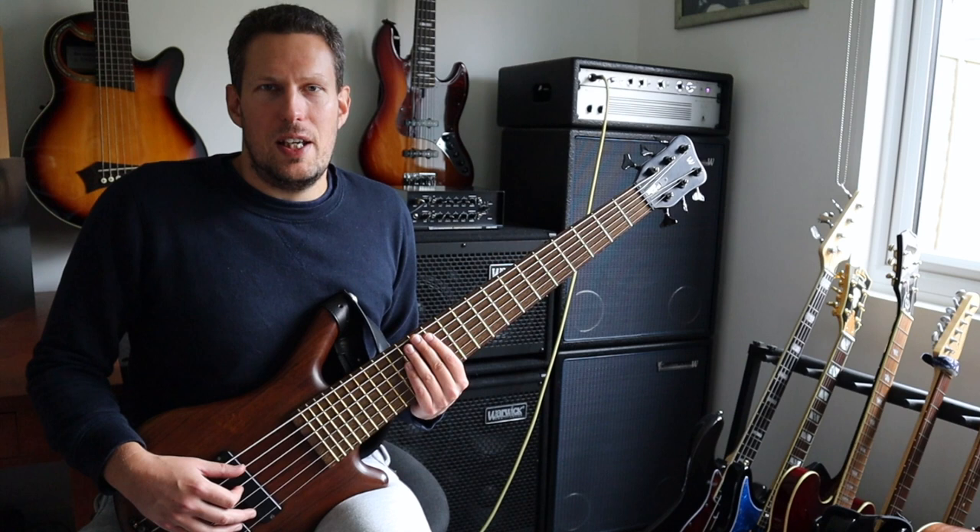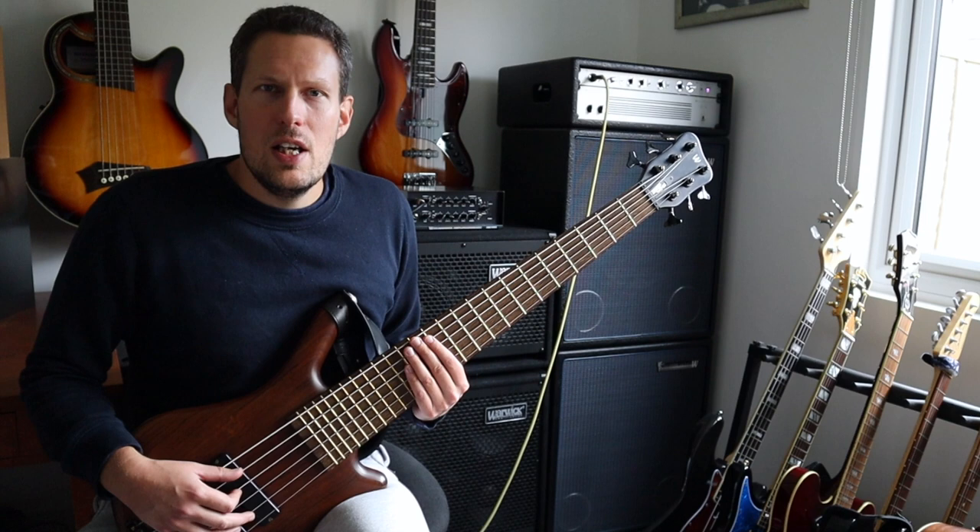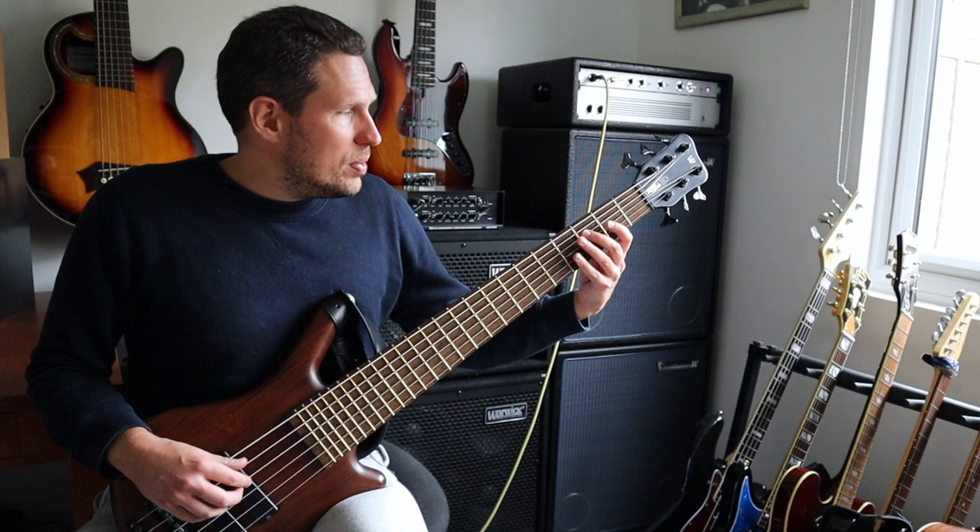In last week's video I was looking at five string bass exercises. Now this week I want to share with you an exercise that I've come up with on my six string bass. So all it is is triads in 12 keys. Now a typical way to play a triad would be root, third, fifth, root — that's normal but it's boring.